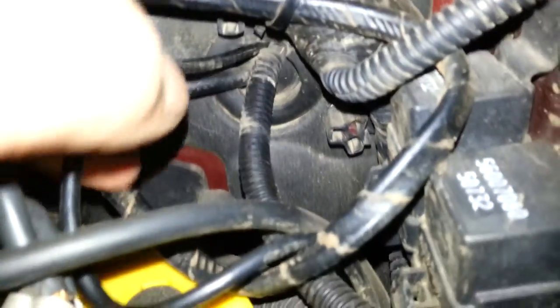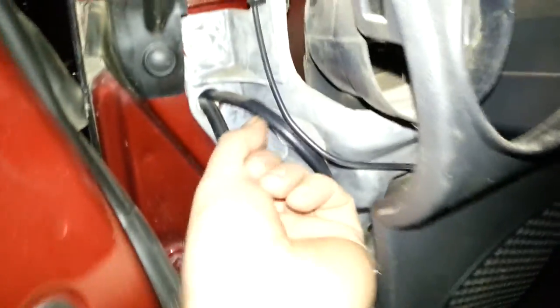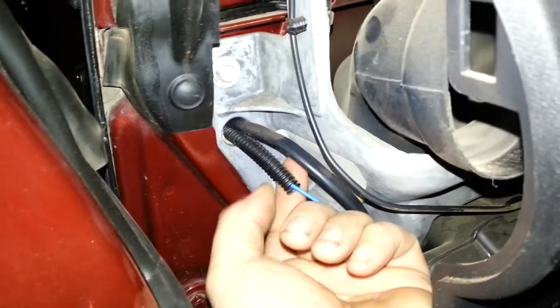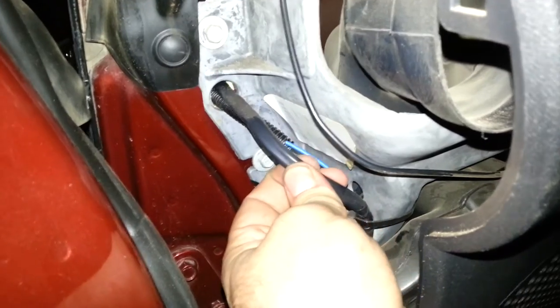When we come around to the other side where there's foam in the firewall coming out, you can see there's this piece — I don't even know what you'd call it — but that shroud, and inside of it is a bright blue wire.